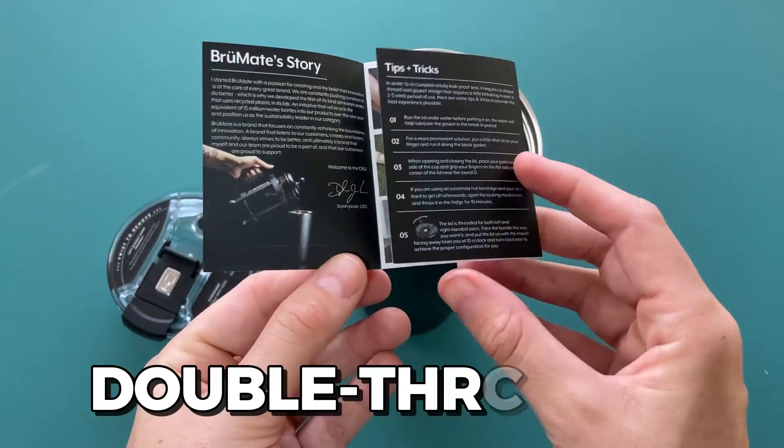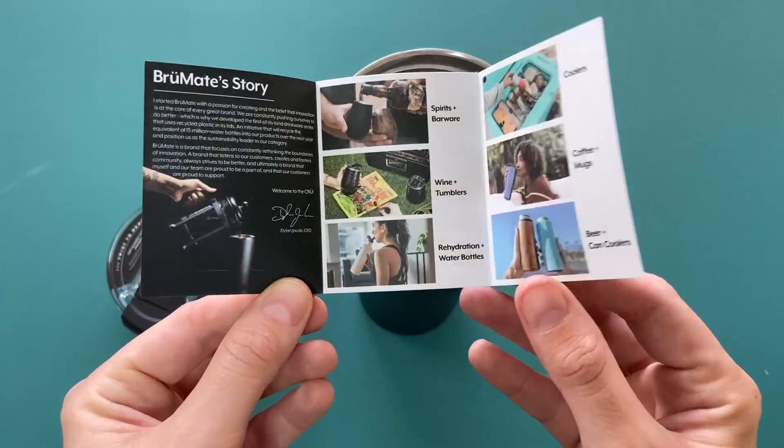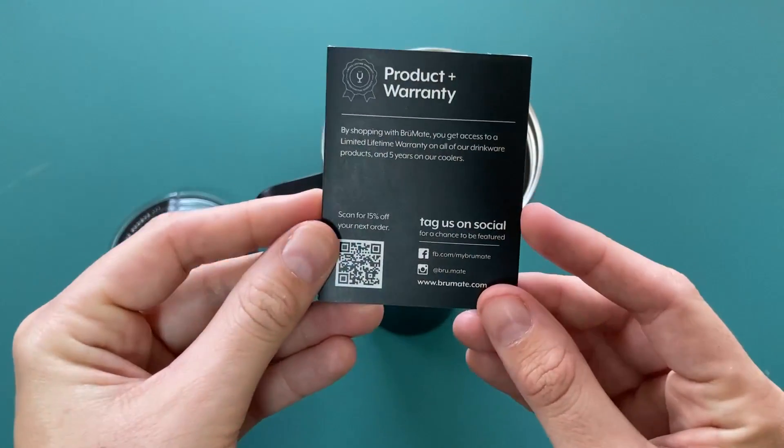The portable coffee mug is double-threaded, which makes it compatible with lefties and righties. Just simply turn the handle in the direction you prefer, put the lid on with the opening facing away from you at 11 o'clock, and twist clockwise at 180 degrees.